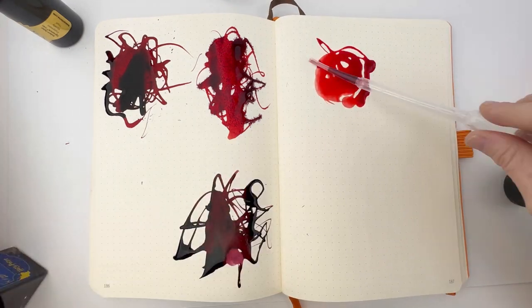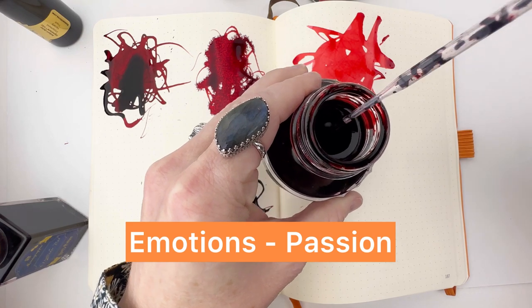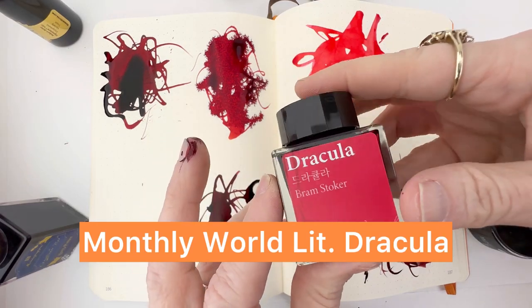Next we'll put down some Pen Niter Rosso Red ink, followed by Monte Verde Emotions Passion. And the last ink we're going to pull out is the Waringel Monthly World Lit ink, Dracula.